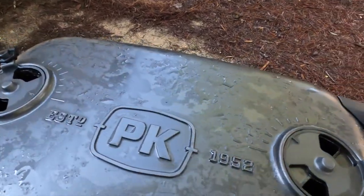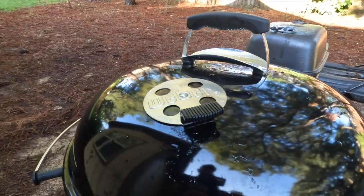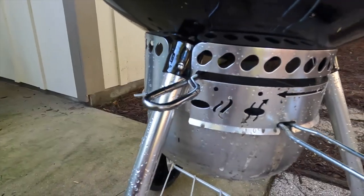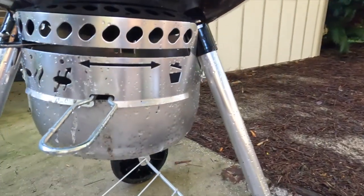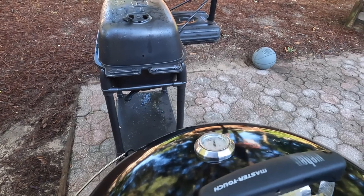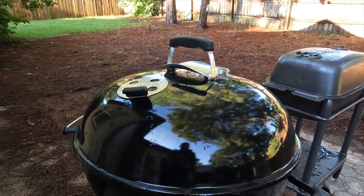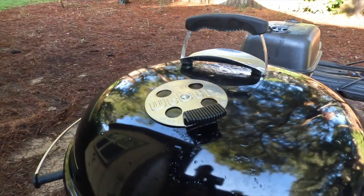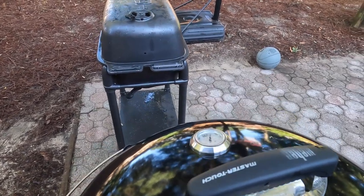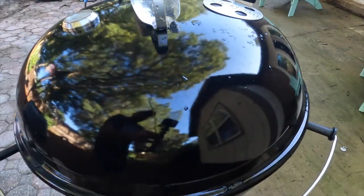Both grills have great venting systems — different in design, location, and number, but they both work very well. On the Weber it's a one-touch system: one vent on top, one on bottom. The bottom has a handle controlling a slider with three P-shaped vents. On top there's a single three-hole rotating vent for fine-tuning airflow. Some people leave the bottom wide open and control the top; others go 50/50. I personally like cracking the bottom and managing the top — these two vents do an excellent job of dialing in heat and holding temperature.